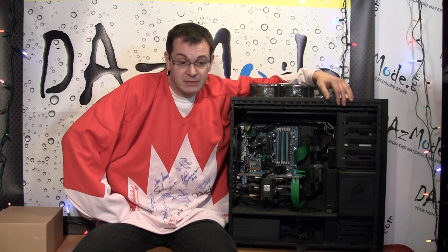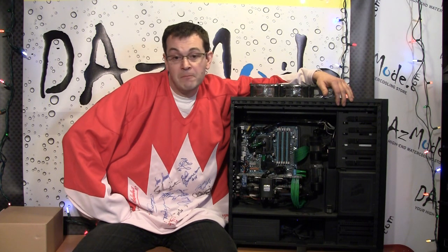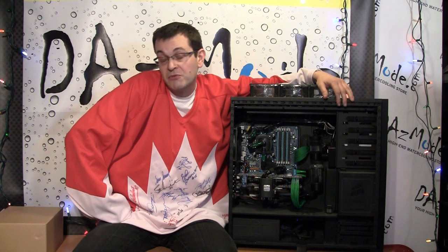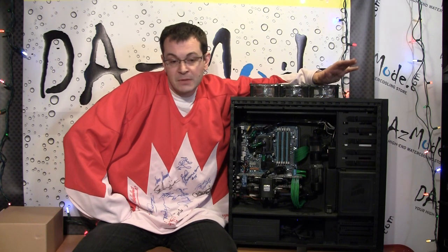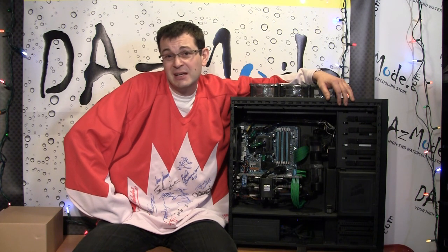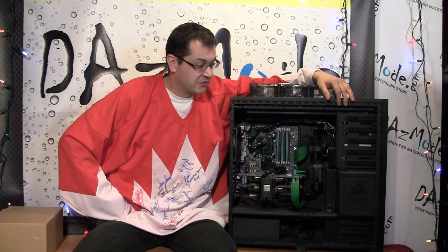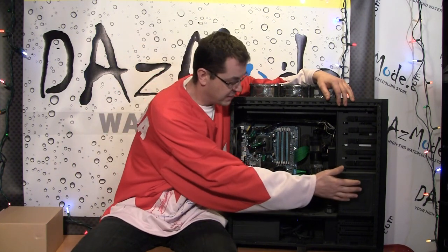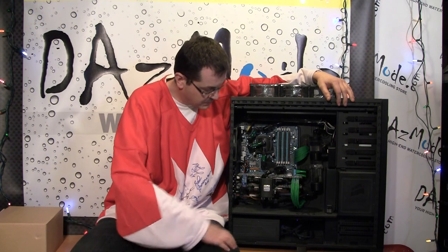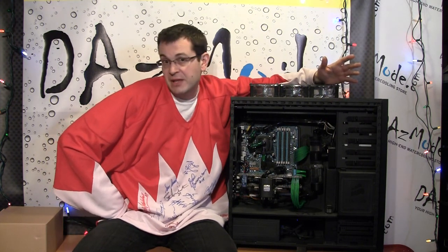But besides the hobby part, people go into water-cooling mostly for two reasons. Reason one: people get annoyed with the amount of noise modern systems produce. If you have high-end graphics cards — maybe more than one — fans can be really annoyingly noisy. Current cases also come with multiple fans in different areas, like this Corsair 800D case, which has one fan for the hard drives and another for the bottom portion and the back.